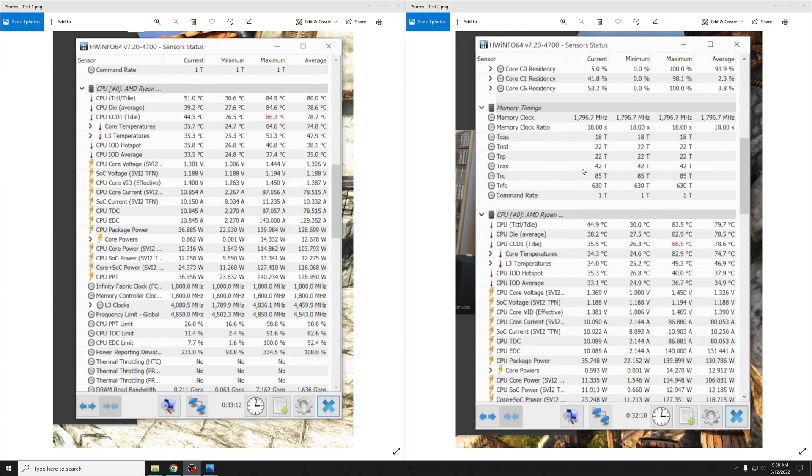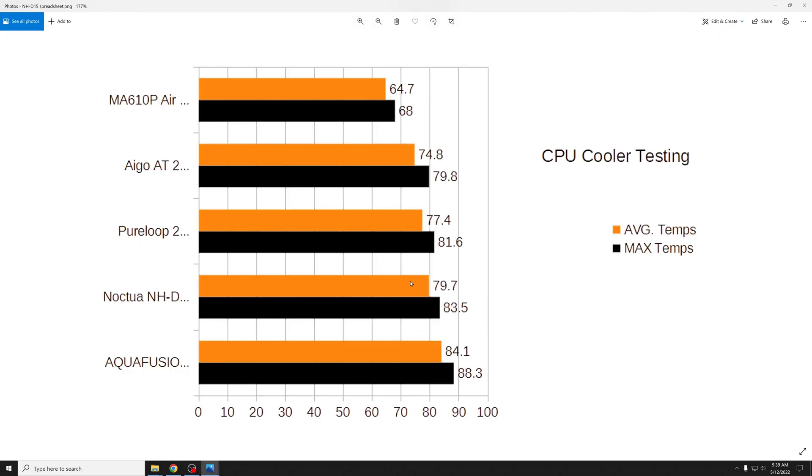Test one is on the left and test two is on the right. You can see the max temperature within the hour and a half hit 84.9 and the average was 80 on test one. After repasting and making sure all the fans were facing the right way, I still ended up with a max of 83.5 and an average of 79.7. I took the best of the two after the repaste. The room temperature was 68 degrees Fahrenheit — I have an AC unit in the room and a heater that kicks on to keep it within a few degrees of 68, so ambient temperature had no effect on this. It was 68 degrees for all tests.